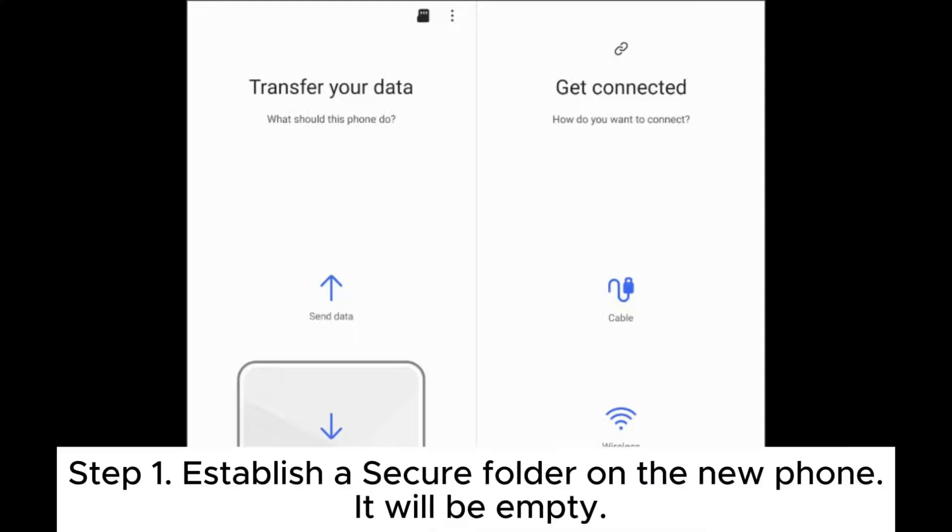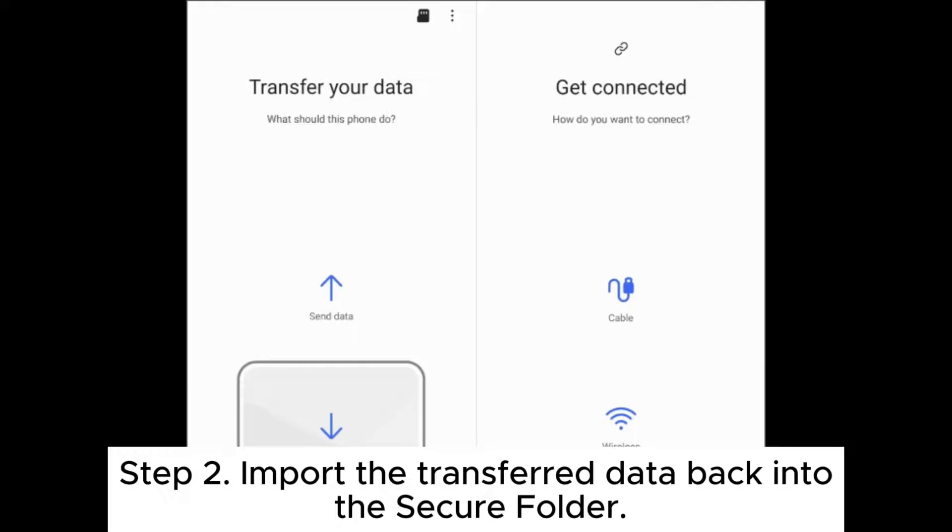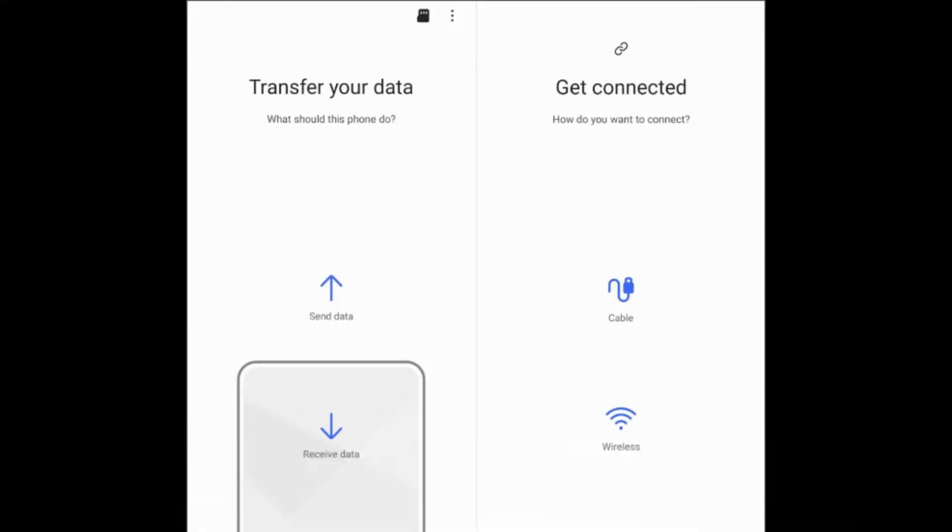On the new phone, Step 1: Establish a Secure Folder on the new phone — it will be empty. Step 2: Import the transferred data back into the Secure Folder.